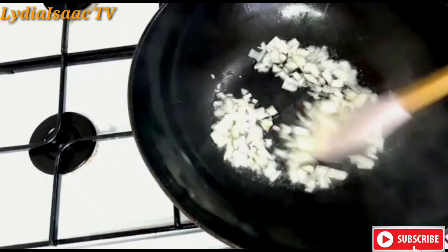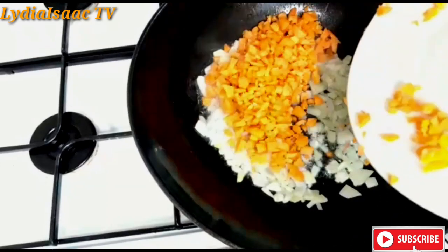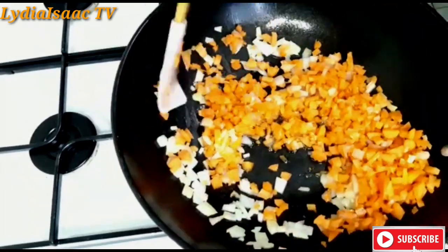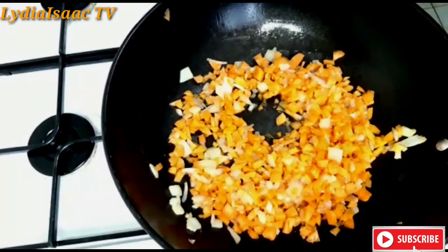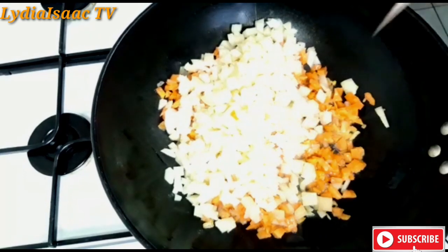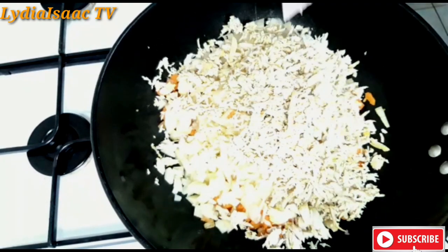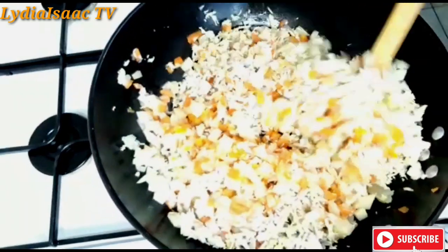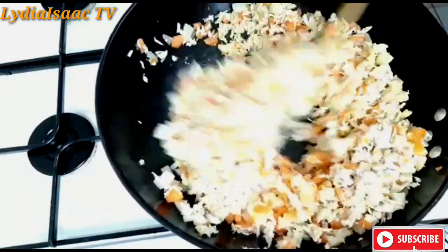So right now I will put in some oil in my pot — just two or three tablespoons of oil — and I will start by putting in my onion, carrots, and at this time I will add in my potatoes. I will also go ahead and add the shredded chicken. I will give it a nice stir. At this moment you can see I didn't put any extra seasoning like salt or Maggi because I have all of them already in my chicken.